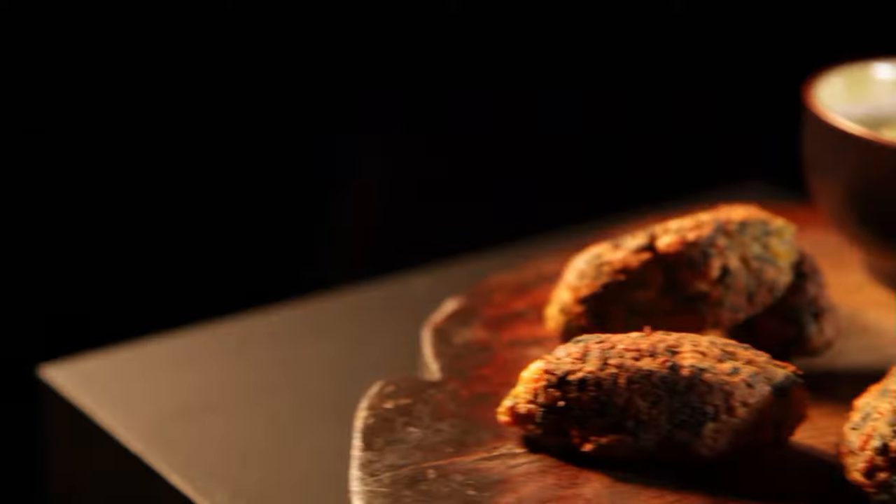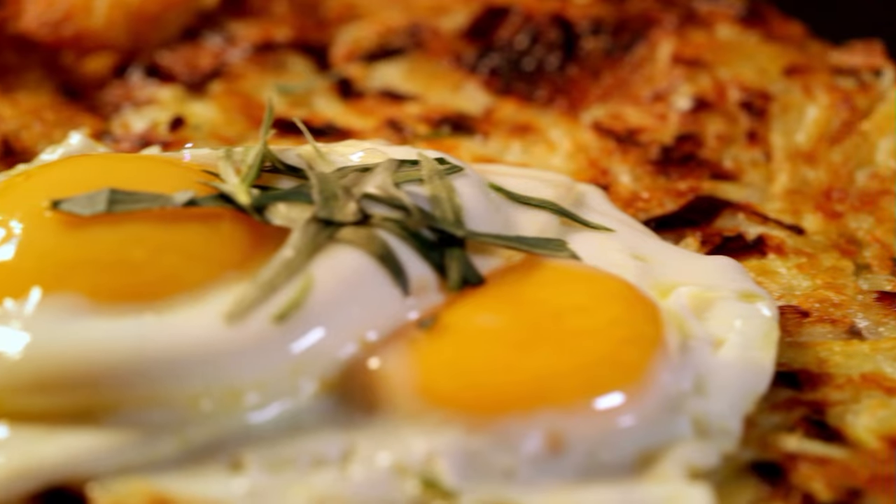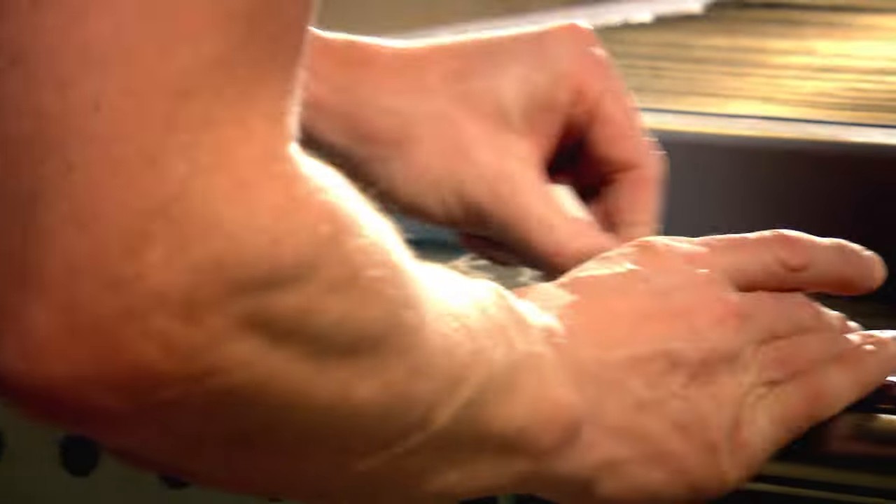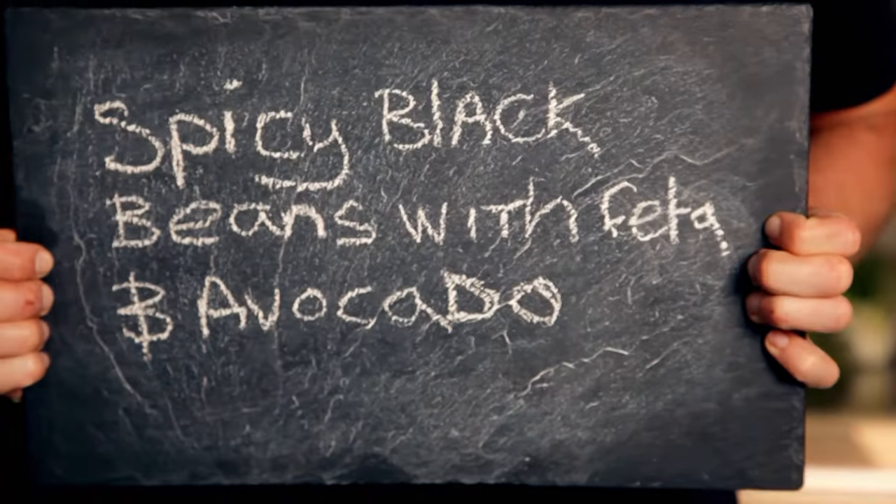Amazing recipes don't necessarily have to include meat. Cooking vegetarian dishes will reduce your food bills without compromising on taste and flavour. Here are three more recipes to satisfy even the keenest carnivore, like me, that will max out on veg and won't break the bank.